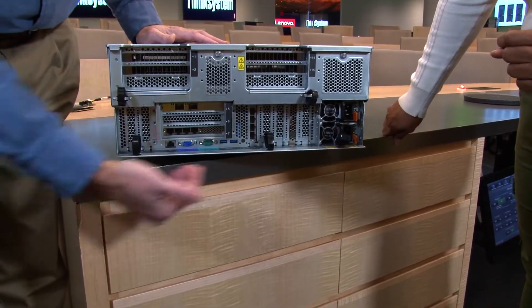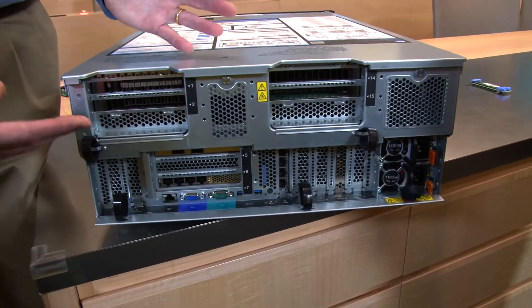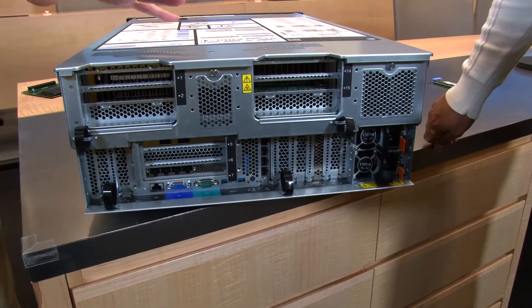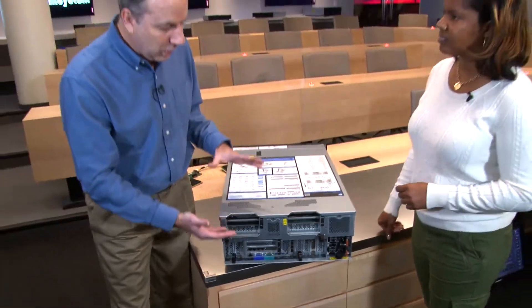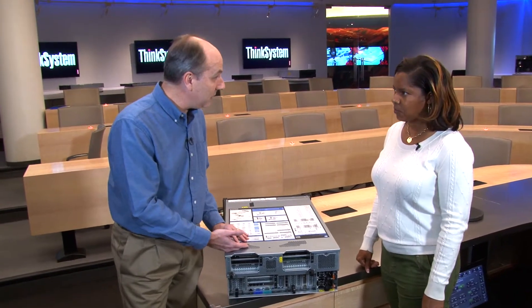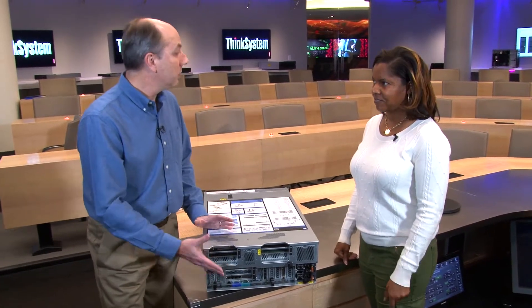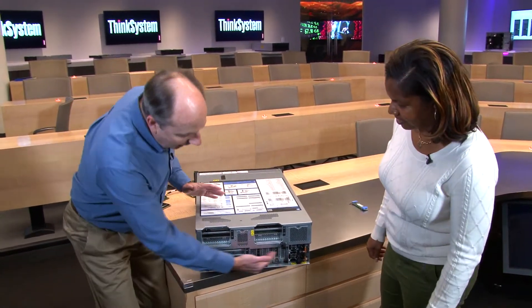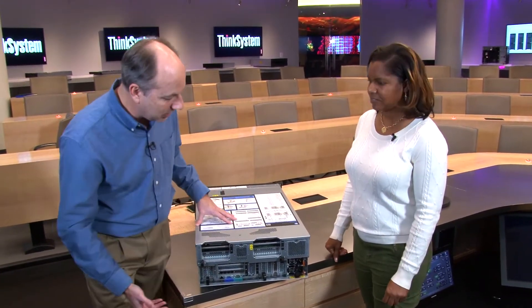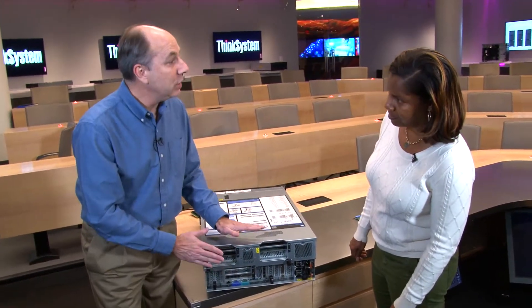The majority of the back is occupied by PCIe slots — a total of 11 slots, plus the LOM adapter and the M.2 adapter slots. This server is quite similar to the SR850, which is our 2U 4-socket server, with the lower half being very similar. The top half, however, is unique to this system and is where GPU support is offered.